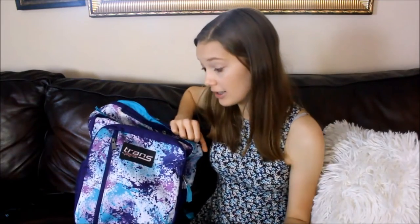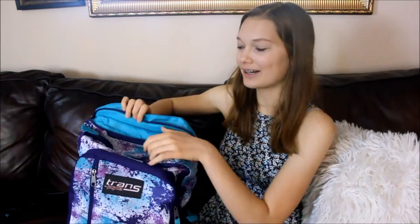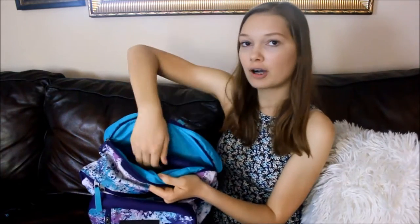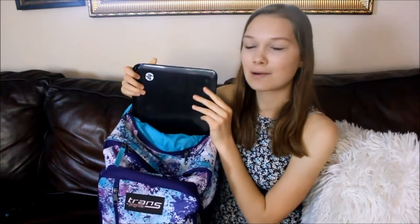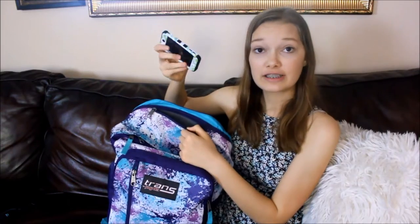And now it is officially time for a mini episode of what's in my carry-on slash what's in my backpack. First of all, this backpack is from Target — it is from the company Trans by Jansport. Basically in the back of it there's this cool little compartment that you can open up, and it is made just for your laptop. In this mini pocket in front of it, it fits my iPod perfectly.